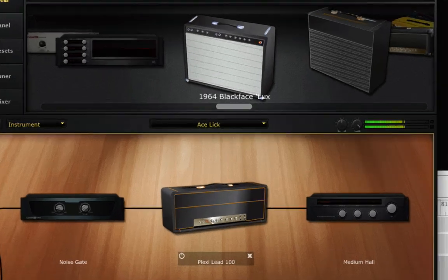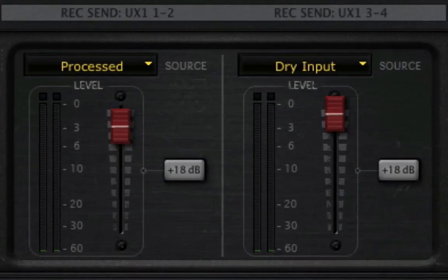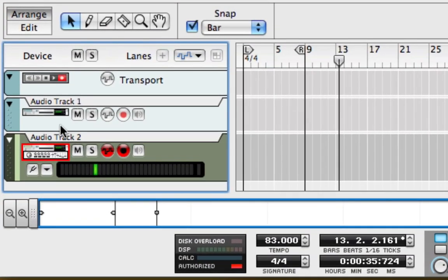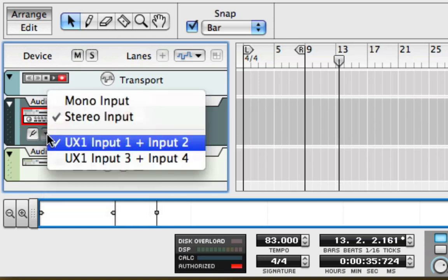In PodFarm, I've already got a tone I like. Now I'm going to open the mixer in PodFarm and make sure that Record Sends 1 and 2 are sending the processed signal, and that Record Sends 3 and 4 are sending my dry signal. A mono input is selected by default, but in case I might choose a PodFarm tone with chorus or other stereo effects, I'll switch this to stereo.